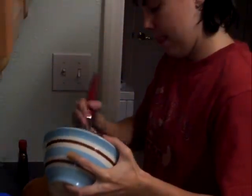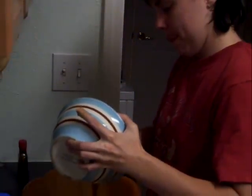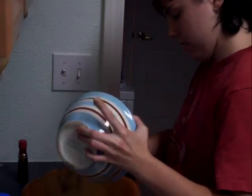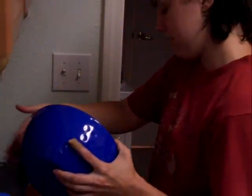Then you'll add this mixture to your cooled date mixture, mix it all together, and then add your flour mixture to it.